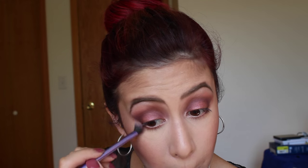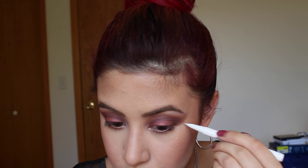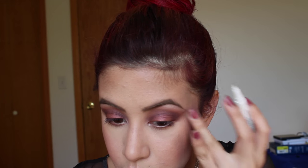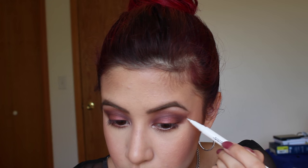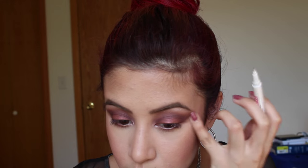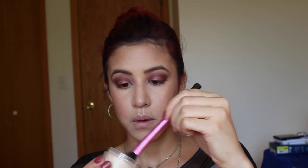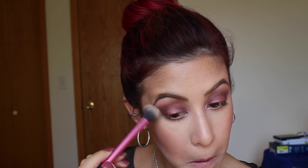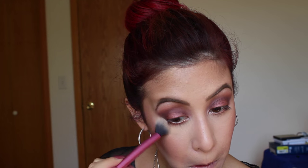Then this is a flat shader brush by Real Techniques and I'm going to start buffing out that harsh line that the tape left. This is a Hard Candy makeup remover in pen form — it got really messy — so I'm using that to remove some of that messy makeup. You want it blended but not all over the place so it looks messy and dark, and you can do that with makeup remover or concealer. Then I'm taking the Laura Mercier powder again over that area just to make sure it's cleaner.